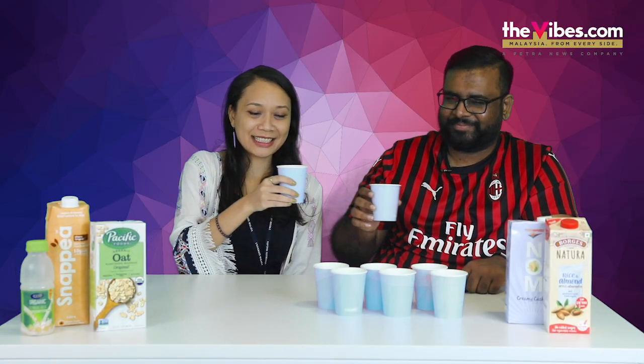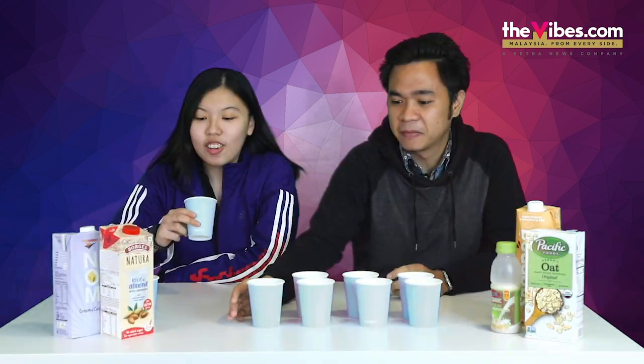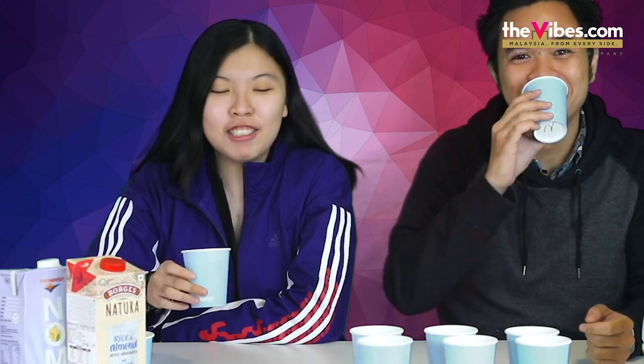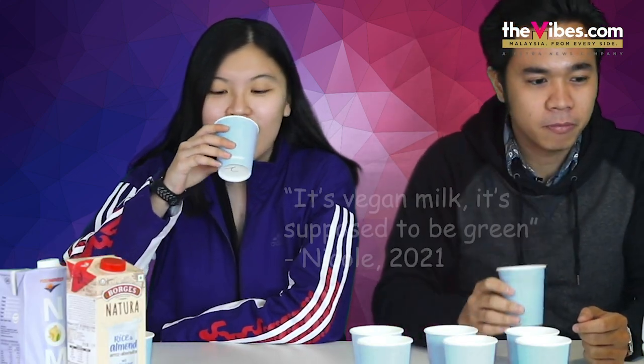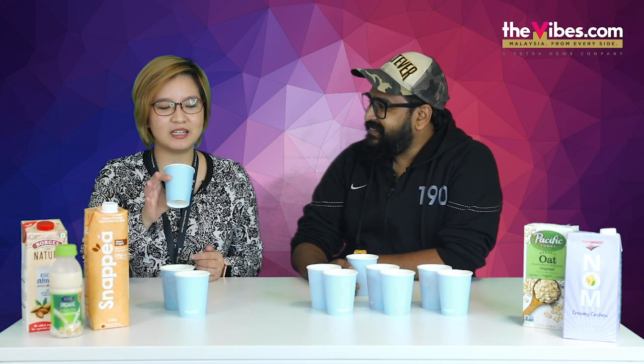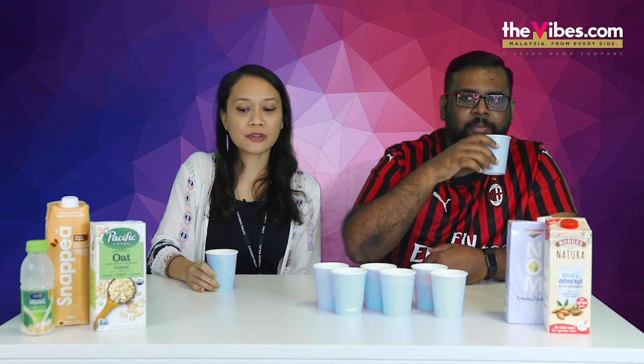Cheers. Number two. Okay, the colour is the same. It's milk. What colour do you expect? It's vegan milk, I expect it to be green. Very oat-y. Okay, it has a little bit more flavour than the first one. Yeah, this one has less of a soy flavour.